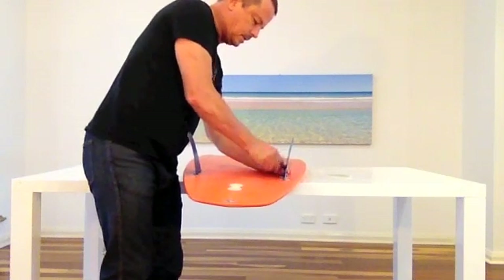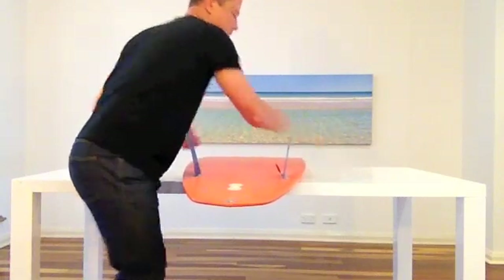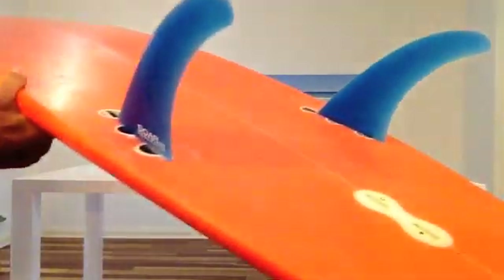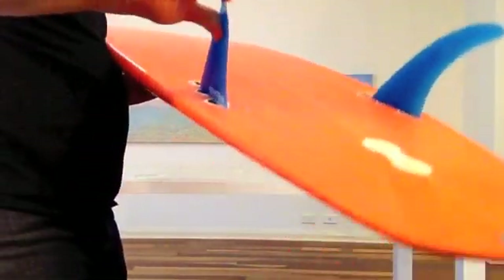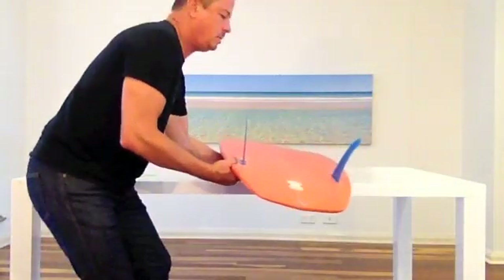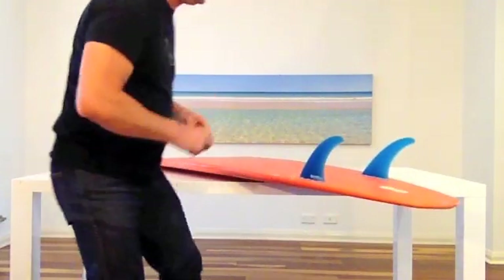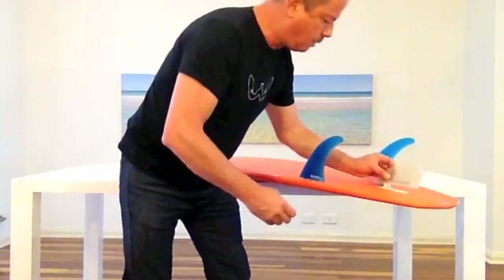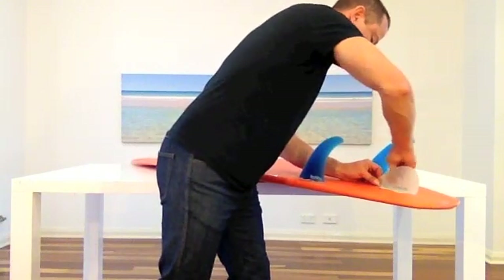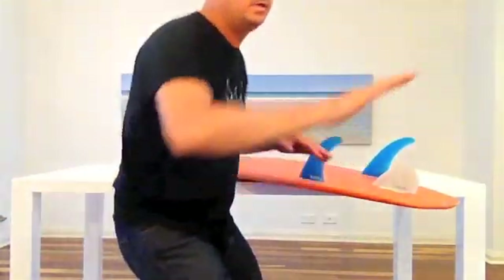The depth of these fins is key to the grip that you're going to get, which offsets and balances up with the surface area. So they're good, solid size fins. But look at the flexing — these things bend to the arc of the turn. And because of that you end up being able to have quite a bit of fin without having the drag that comes from a large rigid fin.